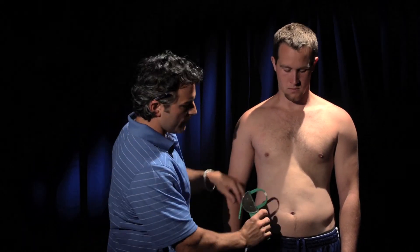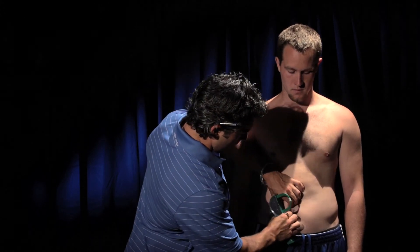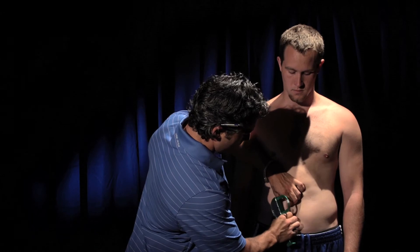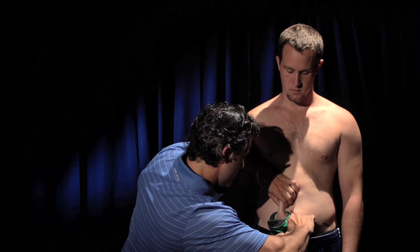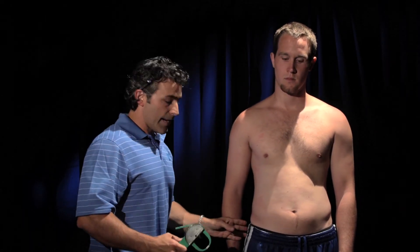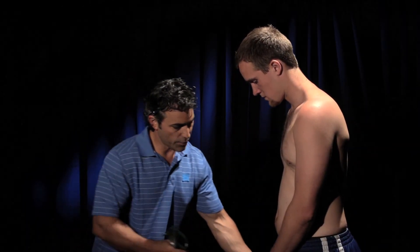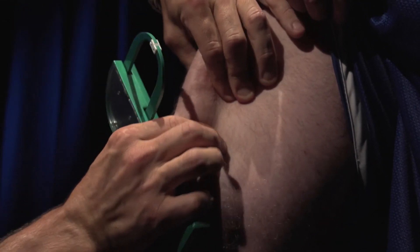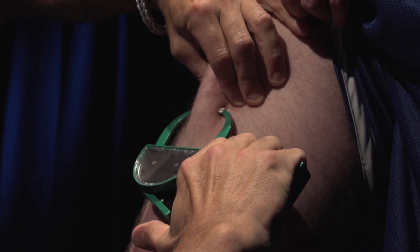Next is the abdomen — go to the right of the umbilicus, try to feel the muscle underneath, pull the body fat, and that's 25.2. Next is the thigh — face me, pant leg up, put your weight on this leg. You've already measured where that's going to go, and that's a 31.8.